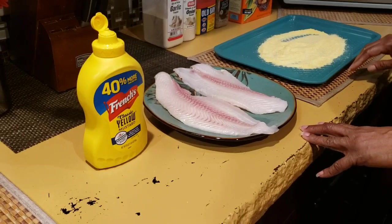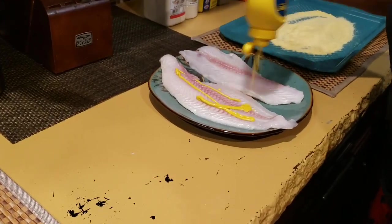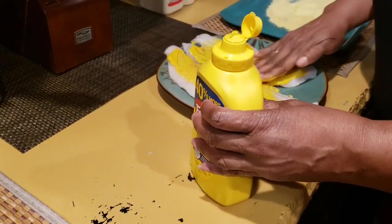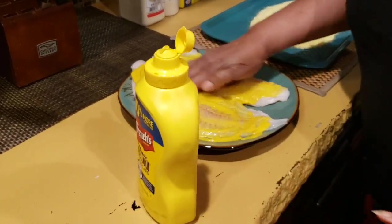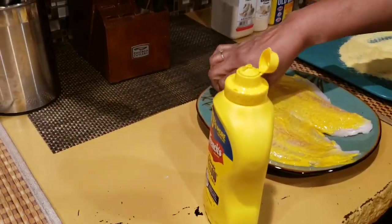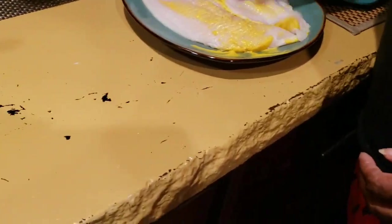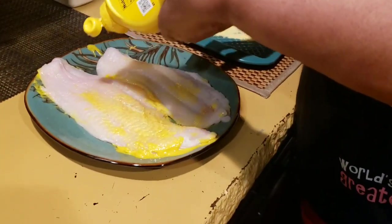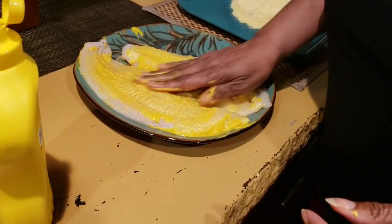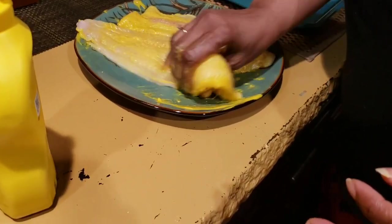Hello everyone, welcome to Mama D's house! Today I'm going to show you how to fry my mustard fried catfish. First, you take your mustard and massage it into the fish on both sides. Make sure you fully coat the fish. The mustard gives the fish a tangy taste, but it's also good on fried chicken and pork chops.